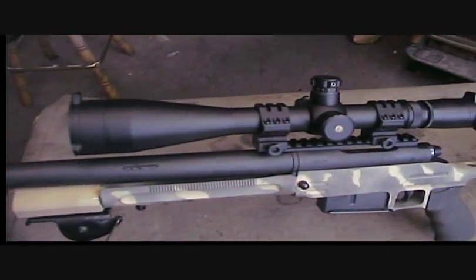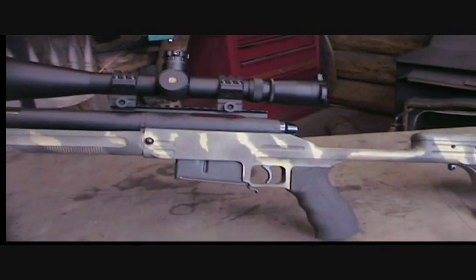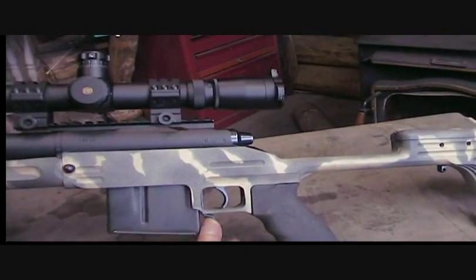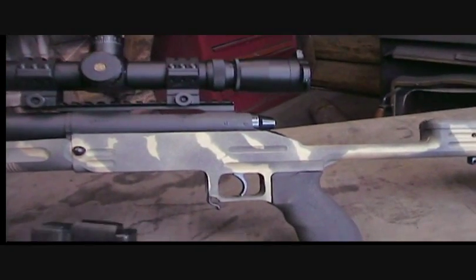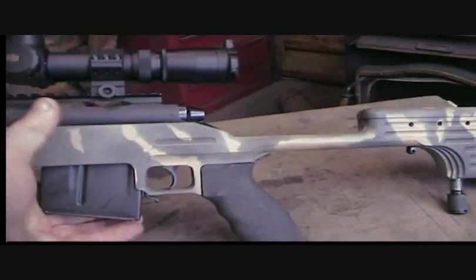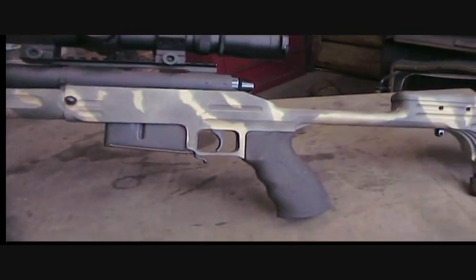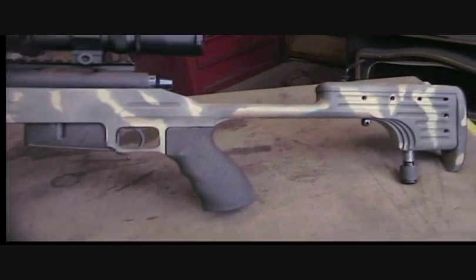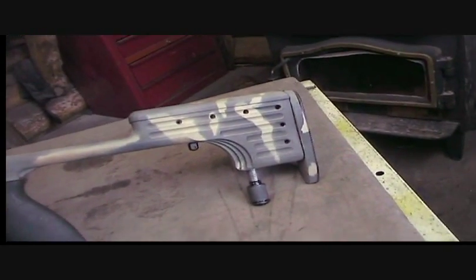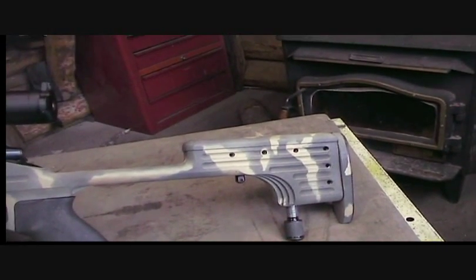Here's more close-ups of the gun. It takes that Accuracy International magazine — I've always been a fan of those. It'll also take a Ruger magazine; this actually is a Ruger magazine. And of course an AR-type grip. The cheek piece is adjustable and the buttstock's adjustable.